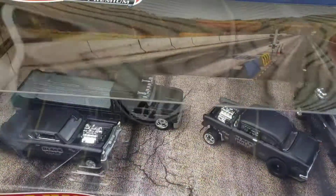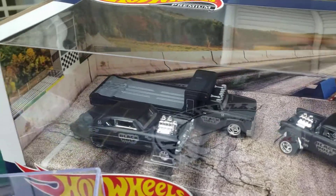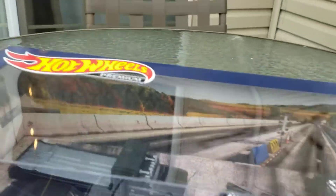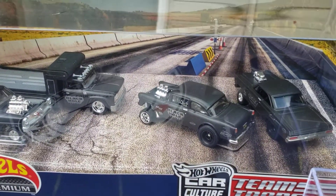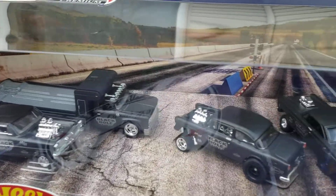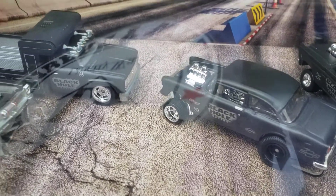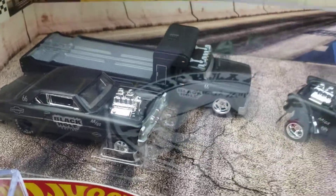Welcome to Danny's Diecast. Now I don't want to take this apart because I'm afraid it's not going to get back together before I get it upstairs. I wanted to say hello to all you guys out there. This is the Black Hole Series.